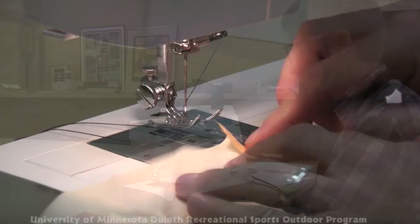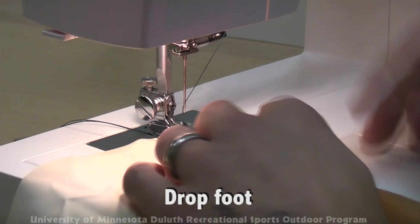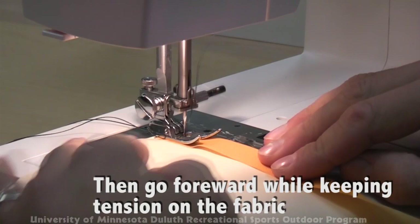The fabric is placed in the machine under the foot. The foot is then lowered onto the fabric. To begin a stitch, slowly take several stitches forward, press the reverse, and take several back. This ensures that the thread is locked in place and won't unravel. You can then continue the stitches forward.